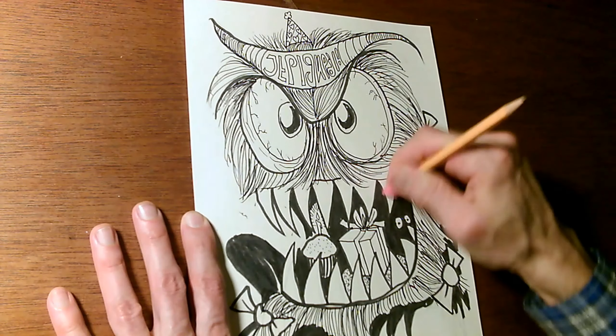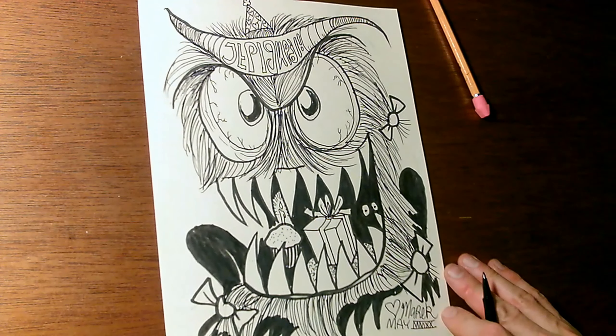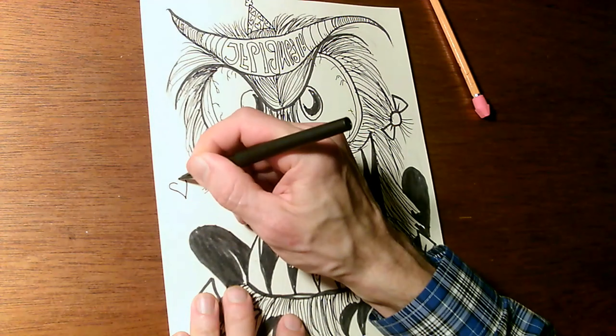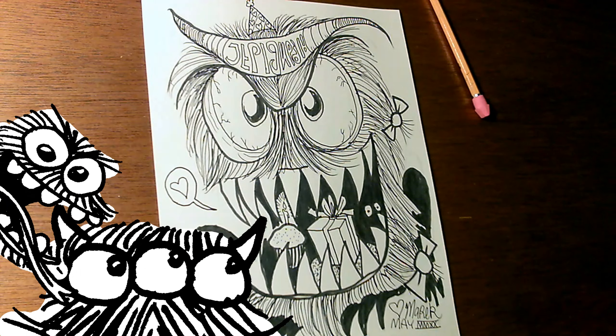We'll clean up a little with this eraser because this monster wants to look its best when it goes to the party. Sign it, include the name of the person whose birthday it is, and maybe the monster has a little message for them. They can say it now. And there you go. Happy birthday.